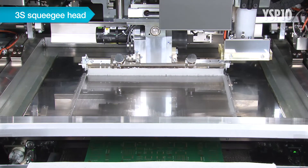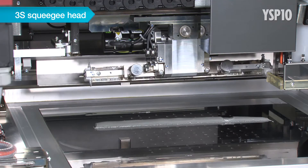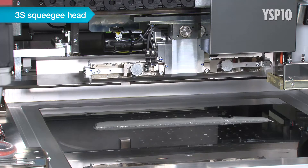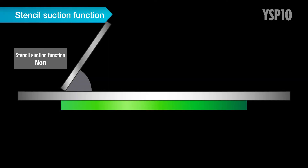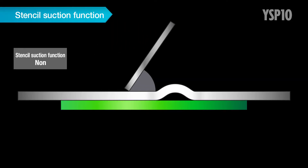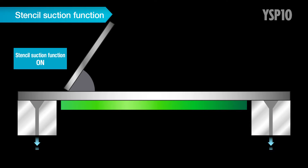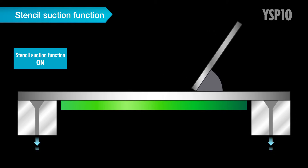It also has excellent maintenance features. In addition, the 3S squeegee head can freely change the squeegee attack angle in 1 degree units by servo control. Moreover, a stencil suction function directly clamps the stencil during printing. This prevents stencil deflection during back and forth printing to minimize printing deviations.